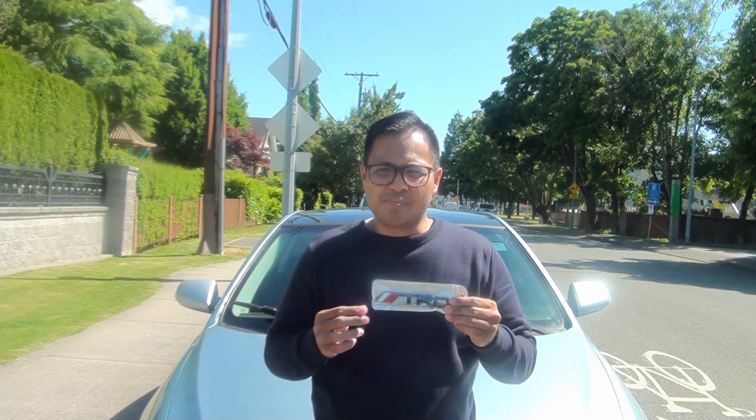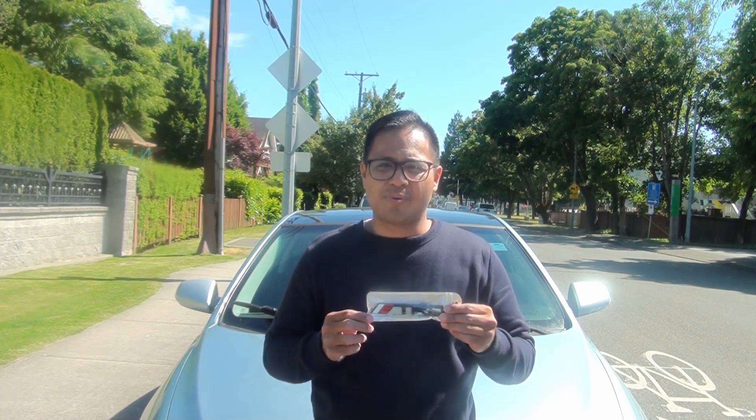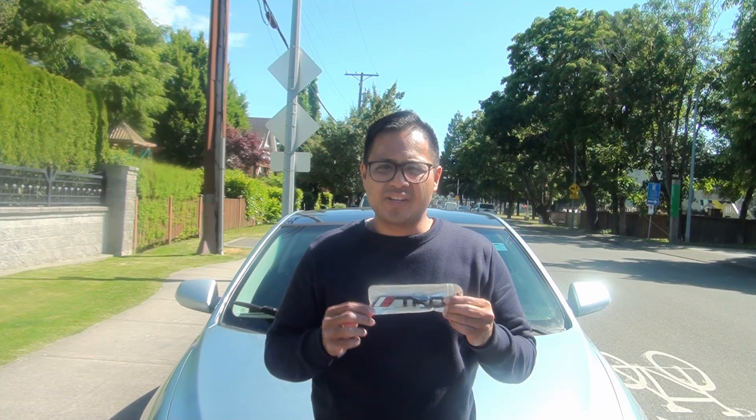Hey friends! Today I'm going to show you how to install a front grille emblem. I bought this from a local guy — he sells great products and he's an even better person when you meet him. I'll put down his link from Etsy. Here we go!